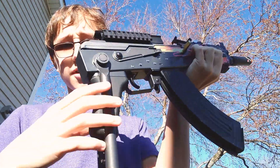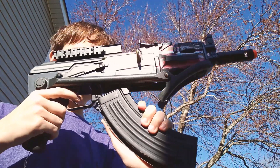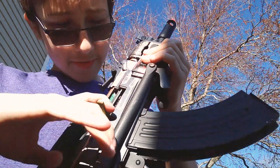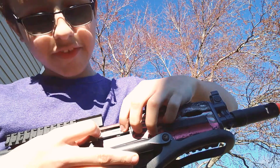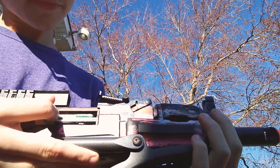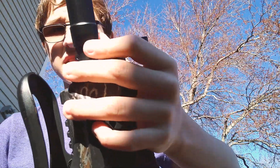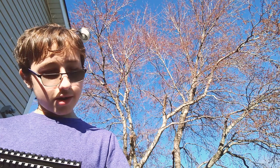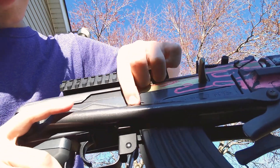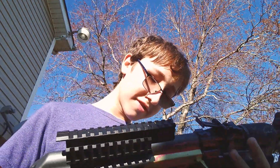We've got an adjustable buttstock — you can have it folded out or fold it in. You can remove the magazine, roll the bottom, and this is the battery cover, which is really cool. The hop-up is right here. We have back and front sling mounts, and safe, full, and semi fire selector modes. This was also just over a hundred dollars.